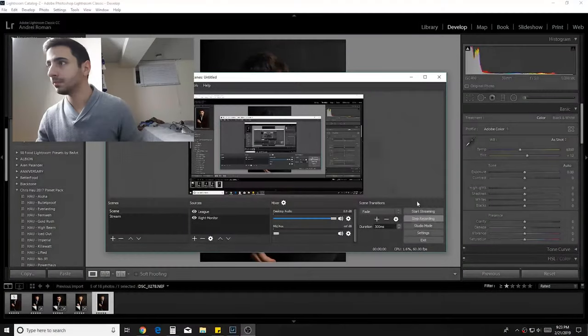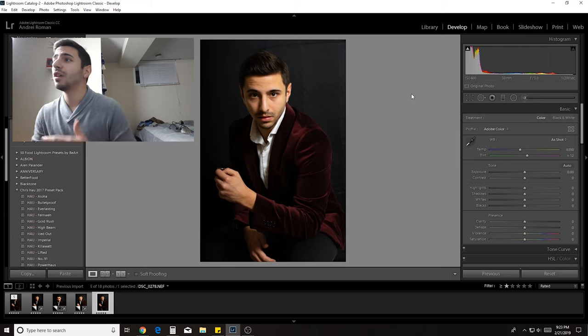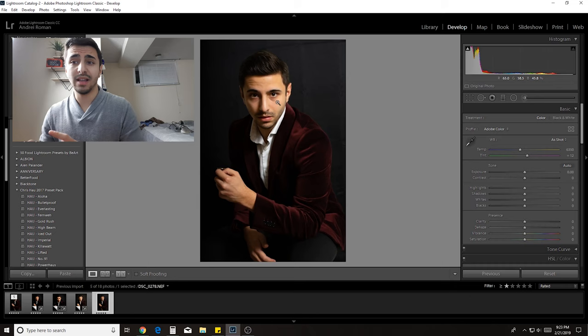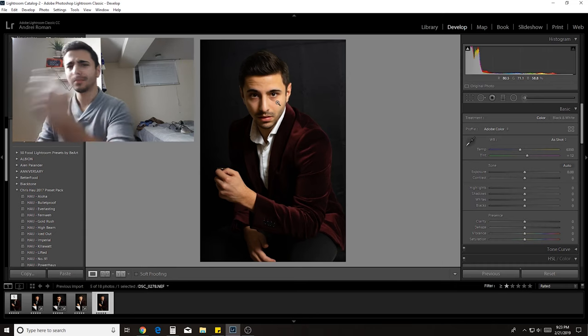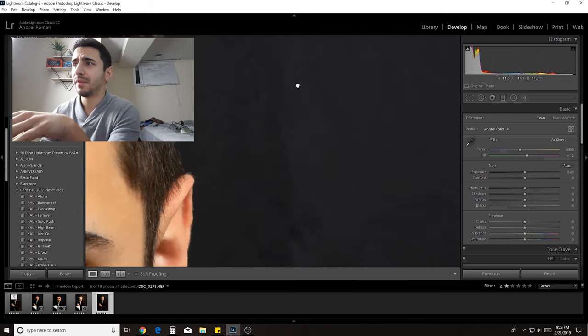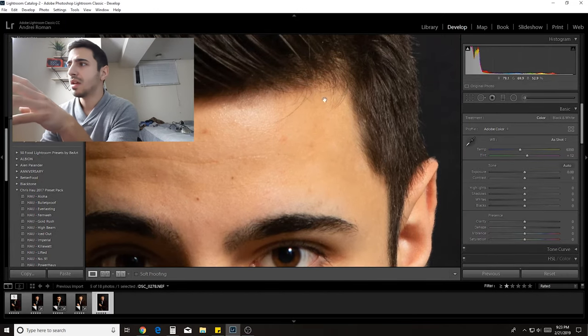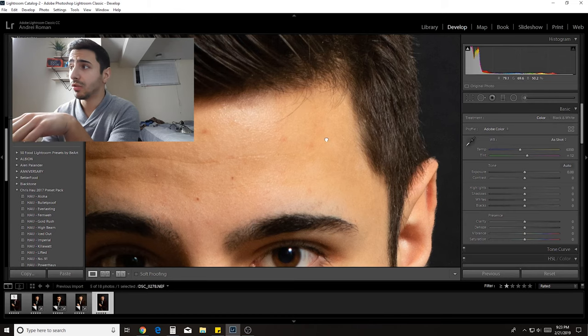Let's go over into Lightroom and check out exactly what I did. Looking right here in Lightroom, this is the original shot that I got — pretty happy with it straight out of camera. You've got the nice light fall-off to the right side of my face. What I did is I took it into Photoshop. First off, I cleaned up my face, got rid of some of the acne, some of the flyaway hairs, and I removed some hairs around my ear.